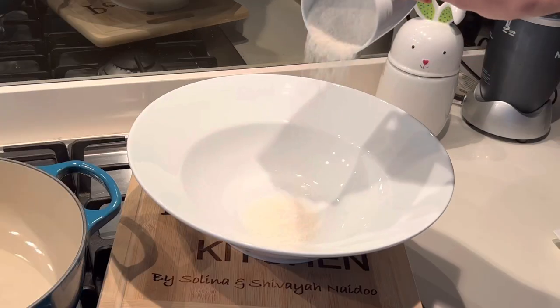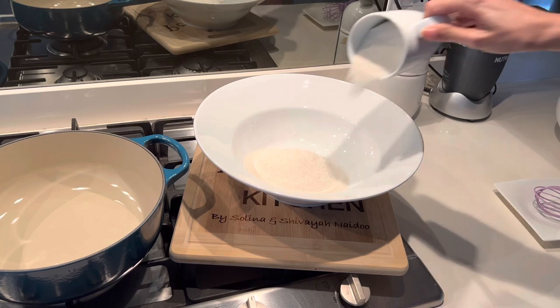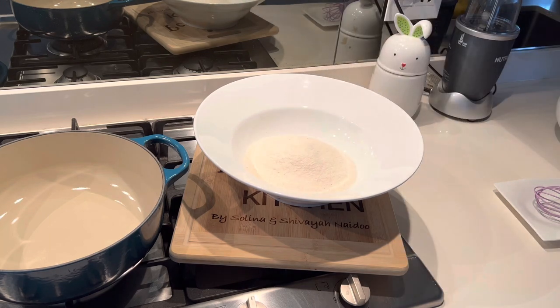All you need is equal quantities of maize meal and cold water. I'm adding two cups of maize meal, followed by two cups of cold water.